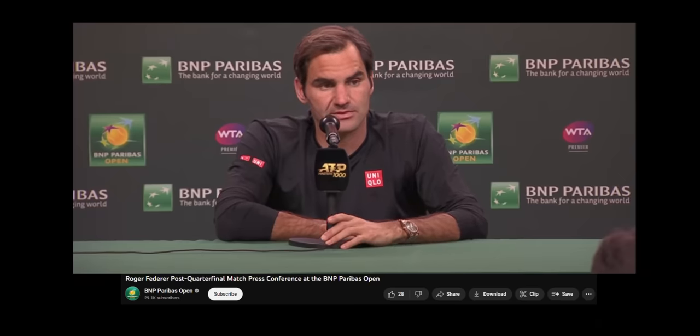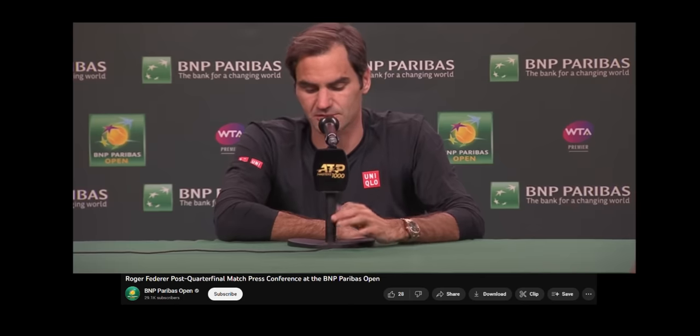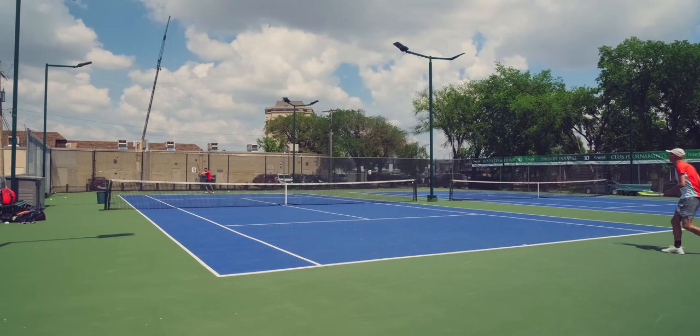It's the extension of the arm, essentially, and your hand. From that standpoint, the question you've always got to ask yourself is: is your racket and your mind going to be aligned at 5-0 in the third set at 30-0? Can you hit it into the corner? From my very first hit with the 18x20 Whiteout, I felt something truly special.